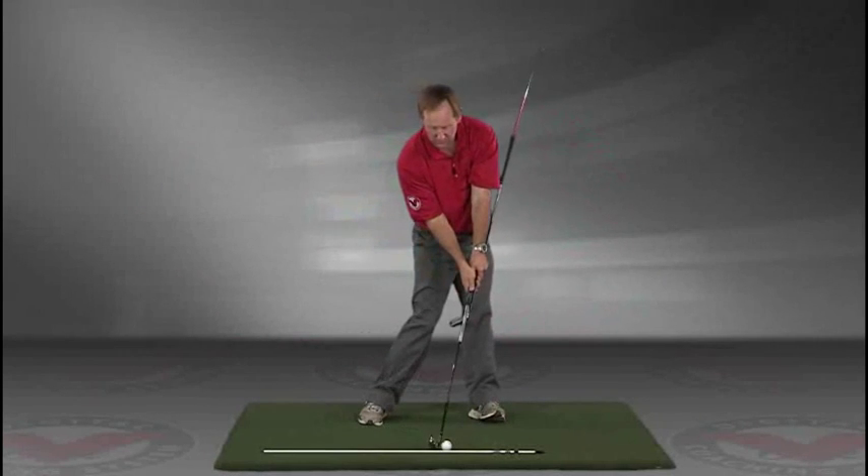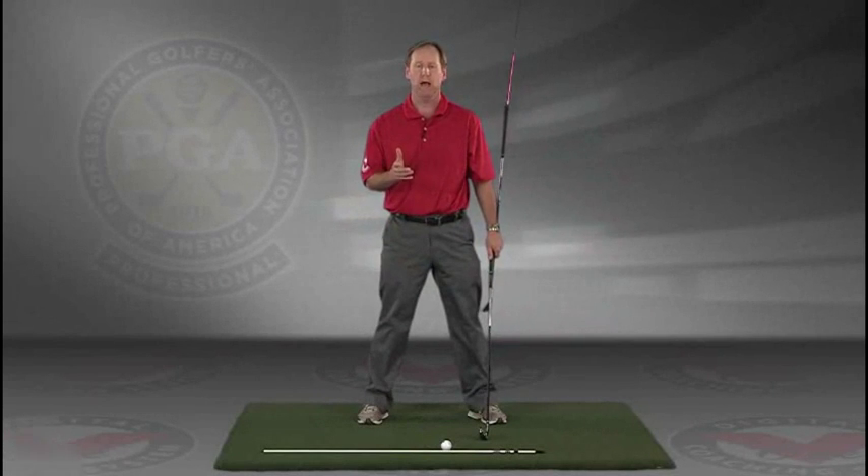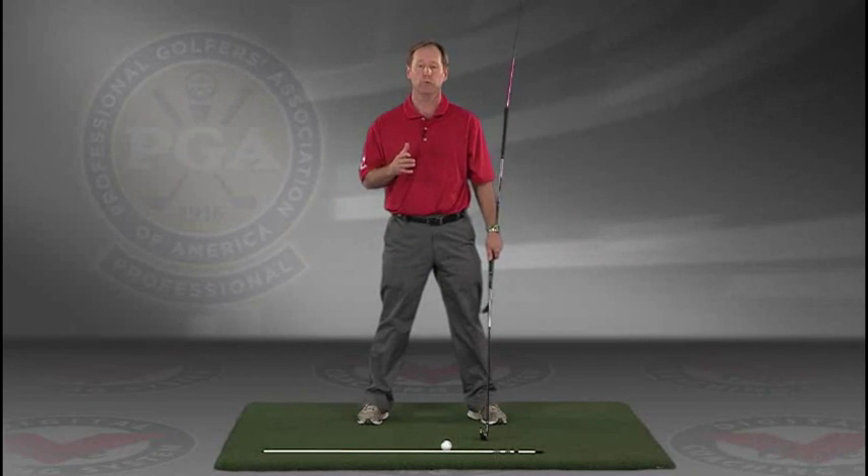Go right to your impact position. I encourage you to do this drill in slow motion, and if you have five minutes a day — if you do this drill every day — I guarantee you're going to improve your golf swing.